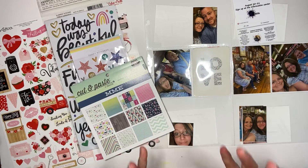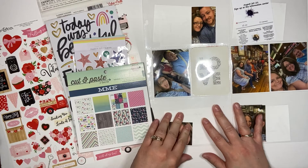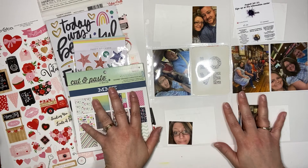Well, hello, hello, hello. This is Erica with Miley Scraps. Welcome back to my channel. I'm so glad that you're here.